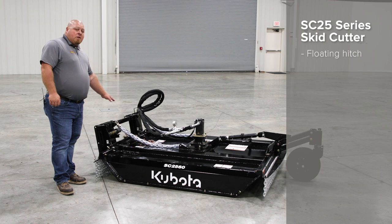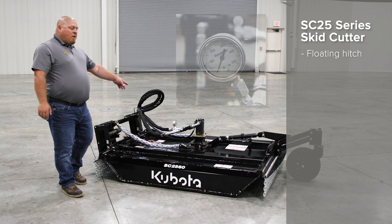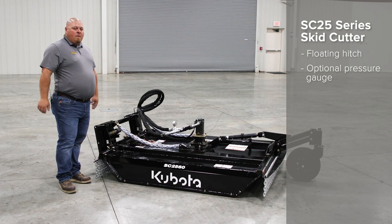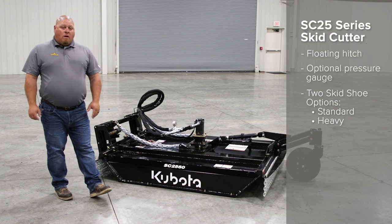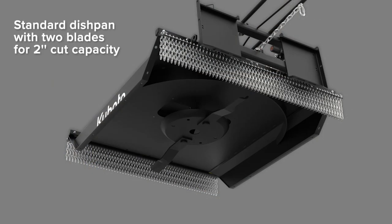You have a floating hitch here to help go over the contour of the ground. You also have an optional pressure gauge to make sure you're in the optimal pressure range when cutting. You have two skid shoe options: the standard like we have here, or you can get a heavy duty option. This unit comes with a standard dishpan with two blades for that two inch cut capacity.